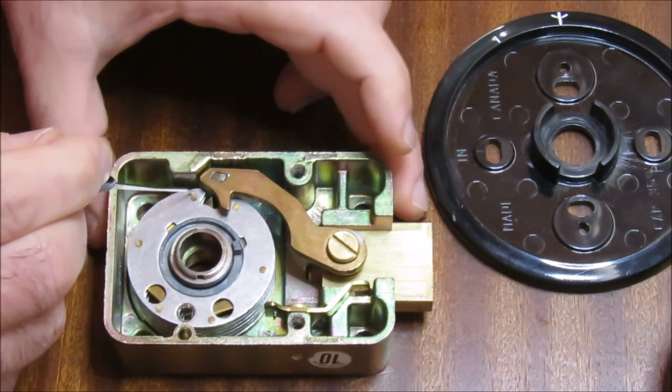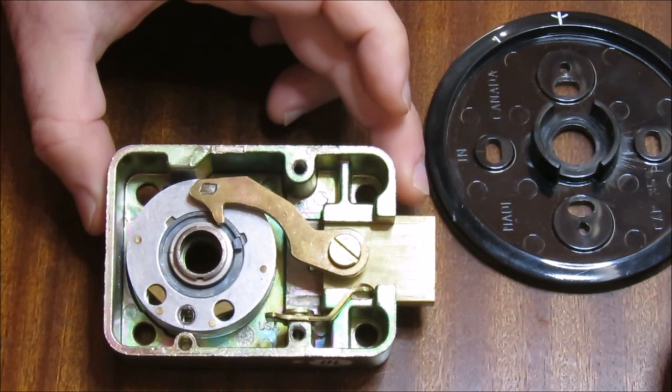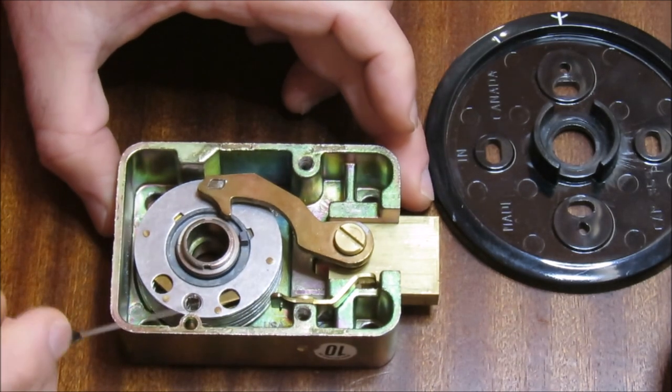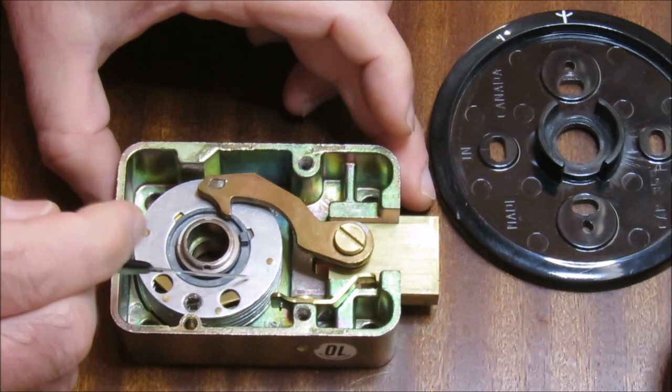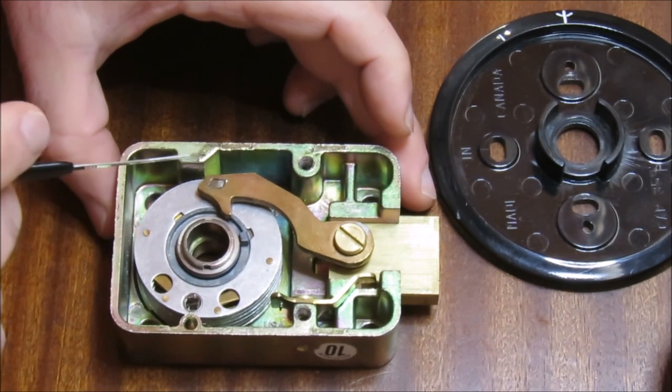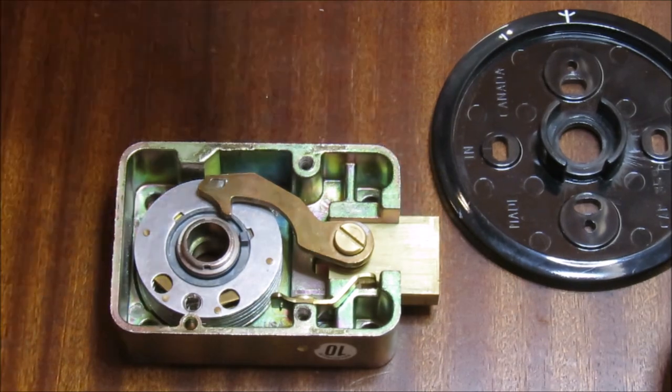When we get the gates of the wheels all lined up in the right place, the fence can drop in and our lock is open. We're now going to talk about the components in this little stack of metal, and I'll show you what those components look like.